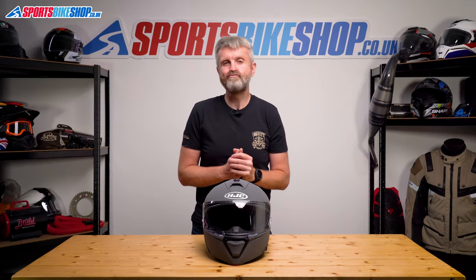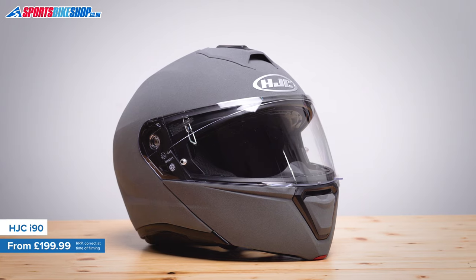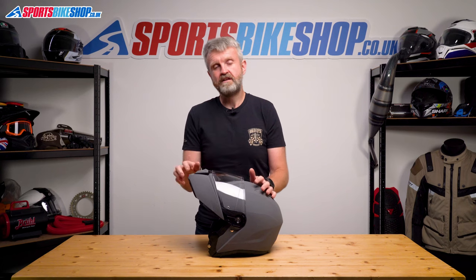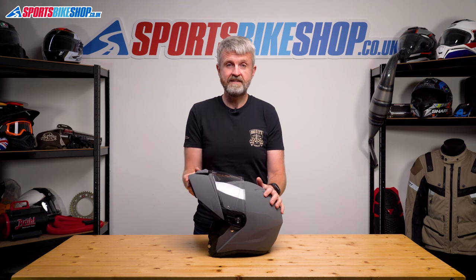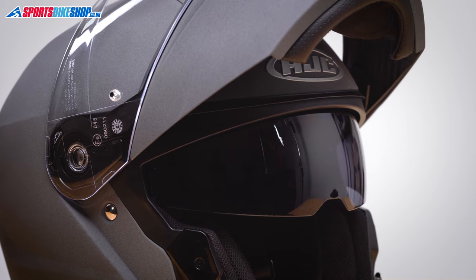HJC's i90 is right at the top of our price threshold, but thankfully it has the quality to back it up. The shell is made from polycarbonate, and the lifting mechanism sits the chin bar firmly in place on top of the lid. It's dual-homologated, so you can legally ride with the chin bar up, and there's no lever to fix it in place as there's enough resistance here anyway. There's a good level of venting, it comes with a Pinlock 70 anti-mist insert in the box, and there's also a sun visor with a good amount of depth to it.